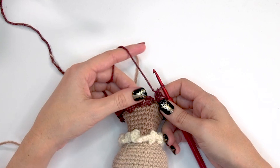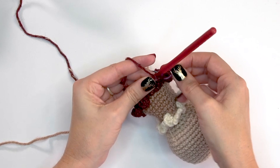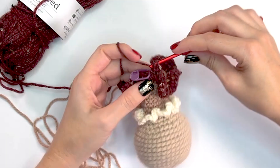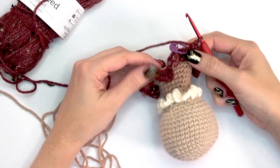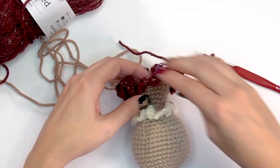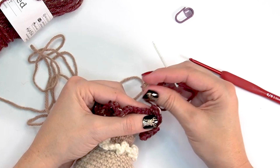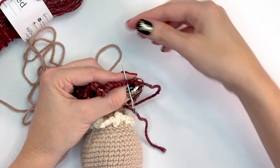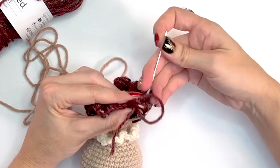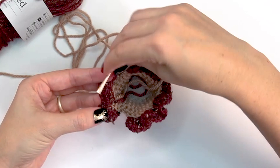After round one of the skirt, work another round to give it more length: single crochet into each stitch around. After that round, fasten off and do an invisible join. Insert your needle through the next stitch as if entering with your hook, pull through, then insert down through the top center of the last stitch worked — that creates a mock stitch for a clean, invisible join. Weave in the end.